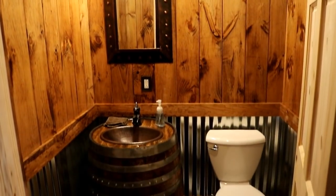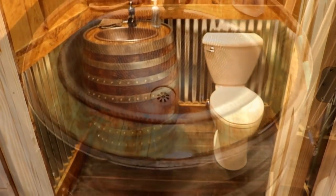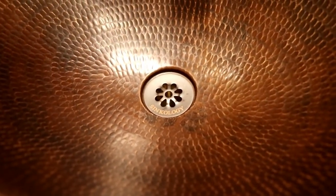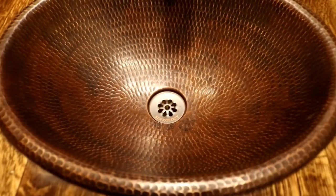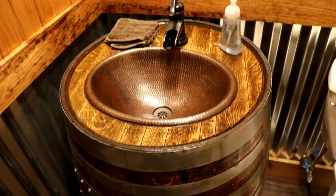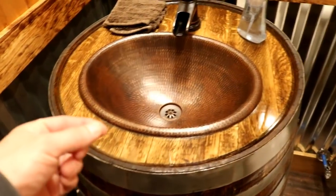One other thing I'd like to mention — we did find a drain for the copper sink. We ended up going with a Sinkology open drain. Since it's just a half bath we didn't feel like it necessarily needed a stopper. There were issues getting drains for these copper sinks because they're just a thin metal sink.